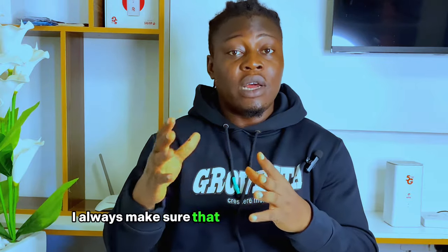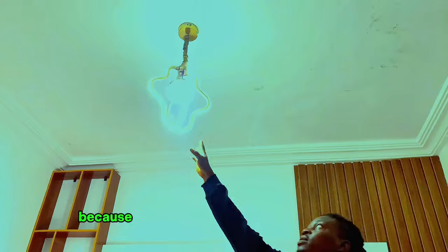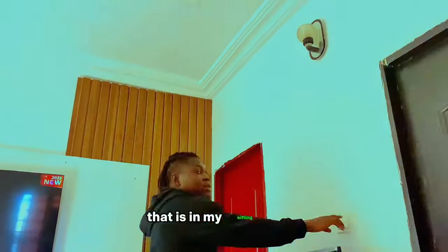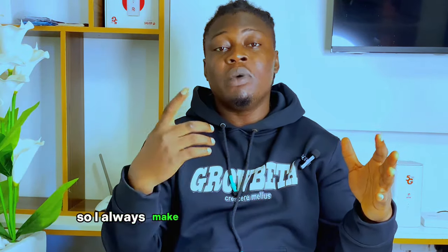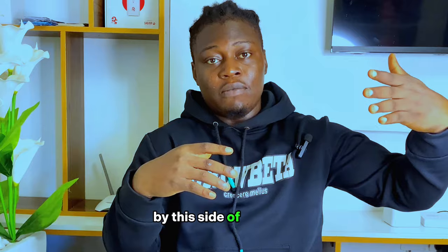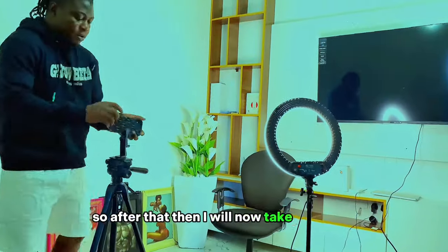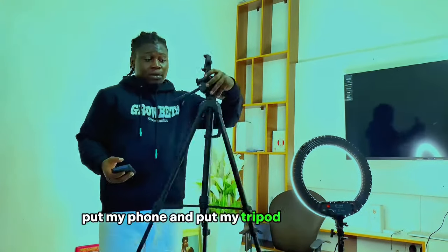The second thing I always take care of is my light. I shoot with my chandelier in my sitting room, and also with my ring light. I always make sure the chandelier is on and my ring light is on and placed to the side of me — I don't put it face to face. After that, I take my tripod, put my phone in it, and place the tripod in front of me. Since I'm shooting a YouTube video, I always bend the tripod like this, not standing it straight up.